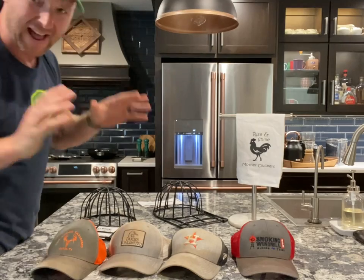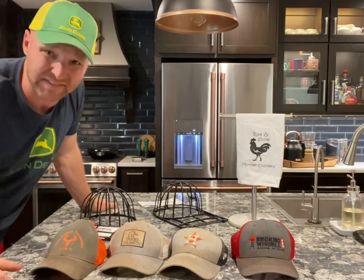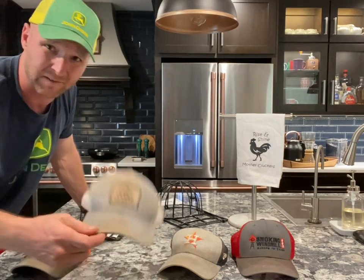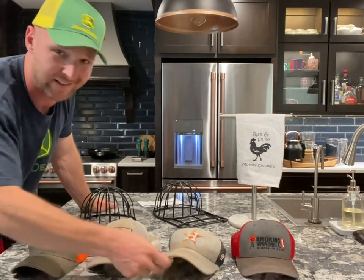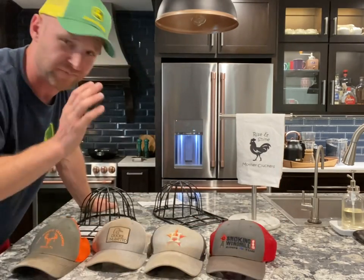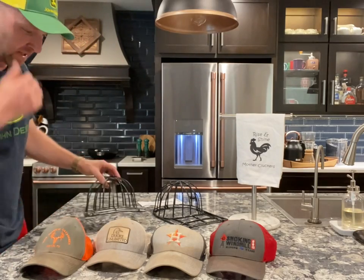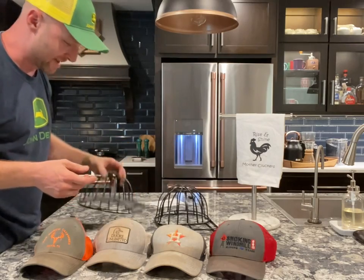Now these are all high-quality hats, and what makes a high-quality hat is that they have to stand for something. Here we got some South Texas hunting ranch, we got Ducks Unlimited — anything for ducks is good with me. Of course you got the Astros, old Nolan Ryan, Houston Astros. And we got Smoking Windmill Barbecue. These are all nasty, well-used hats. Our first step is to strap them into our Ball Cap Buddy.